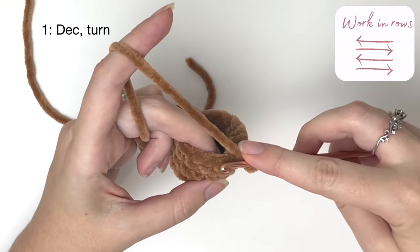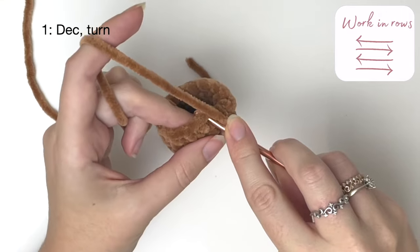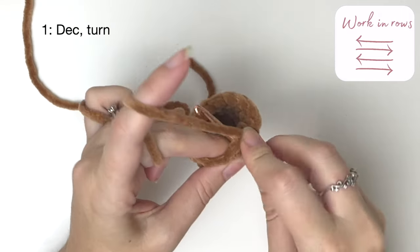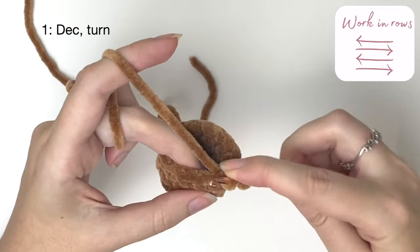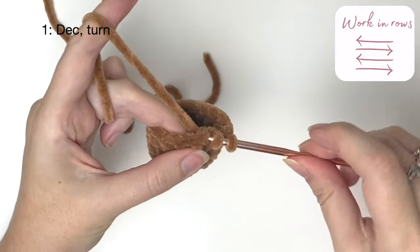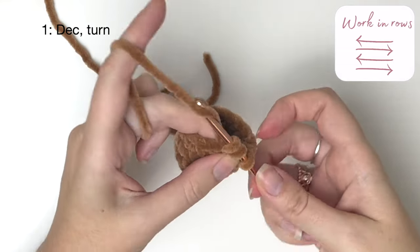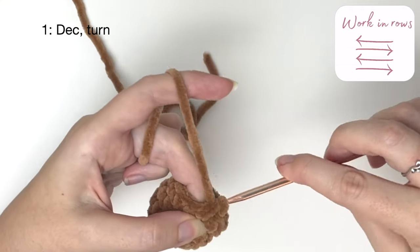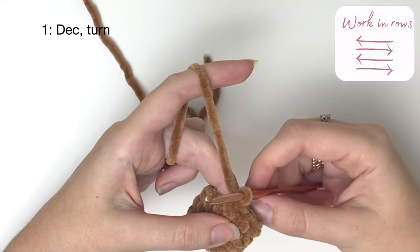In row one we start with a decrease. Insert the hook into the first stitch, yarn over and pull through a loop, then insert the hook into the second stitch, yarn over and pull through all three loops on the hook. That was our decrease and now we turn.